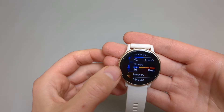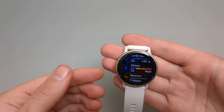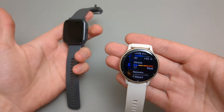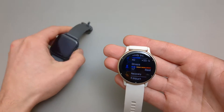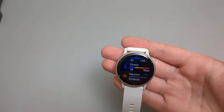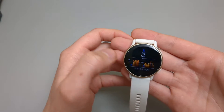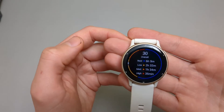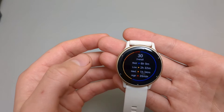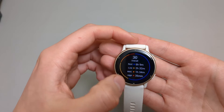Next is the stress app, which has also been improved just as much as the body battery. On the older ones, the stress tracking was all over the place and couldn't really be trusted to show very high values. This time it's actually very, very good, providing real-time data on how you actually feel and how much overall body load you have.